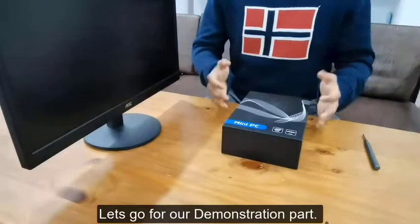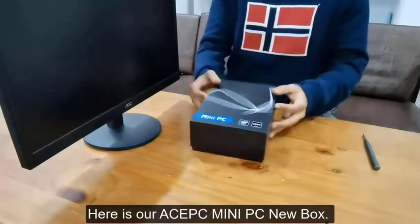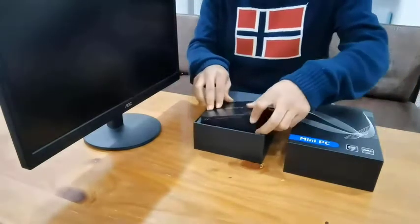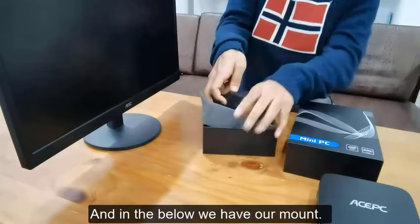Let's start our demonstration. Here is our ACPC mini PC new box, so let's open it. This is our mini PC, and in the bottom we have the mounting bracket.